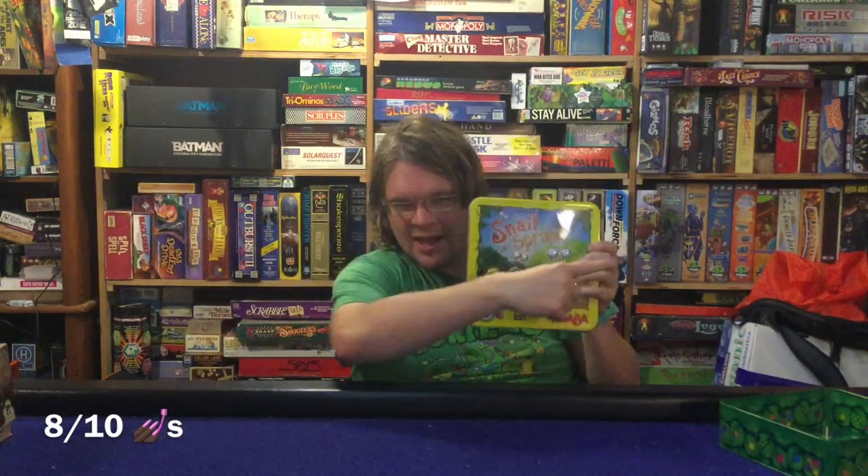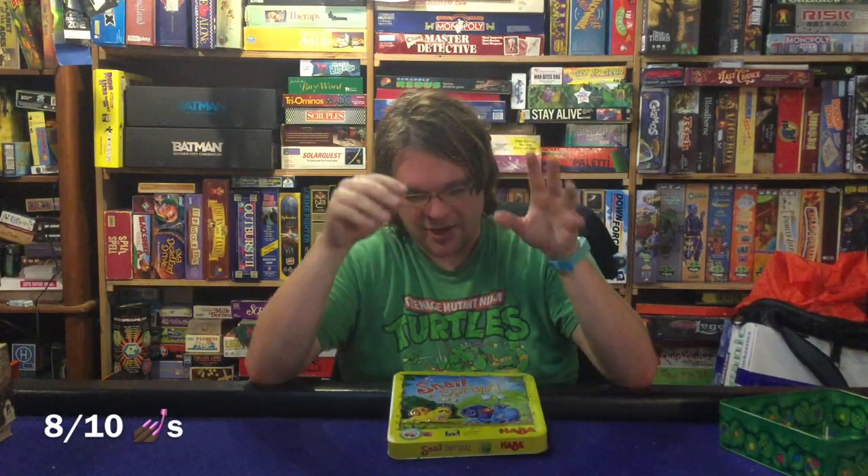Snail Sprint from Hava Games — what are my final thoughts? Let's go for the pros and cons. First on the cons side: two to four players is a somewhat restrictive player count. Another con was that most of the decisions you're going to make are relatively simple, which I think is going to lead to kids outgrowing this a little bit faster than you might want. Because every turn, at most you have two choices, and sometimes those choices are very, very obvious.